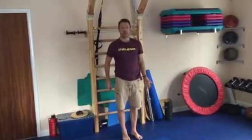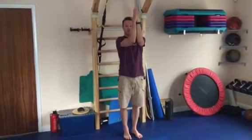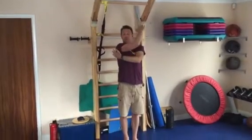Then put both hands together in a praying position. Squeeze your elbows together and lift as high as you can until your elbows start to come apart. Hold that — that's a good lat stretch.